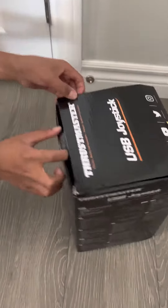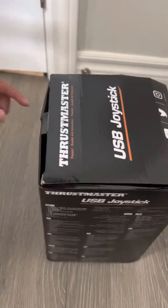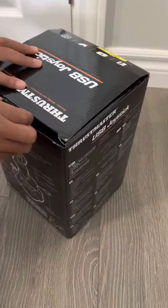All right, let's go unbox this. It's from Thrustmaster. This is a flight stick used for airplanes and stuff. This can be used for many things. I got it from Amazon.